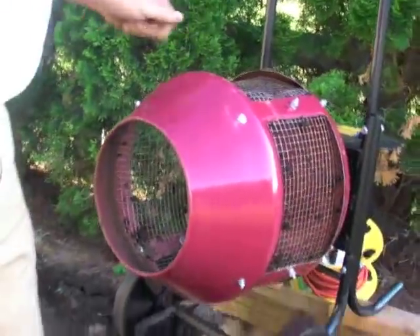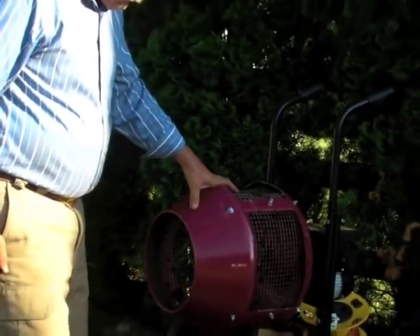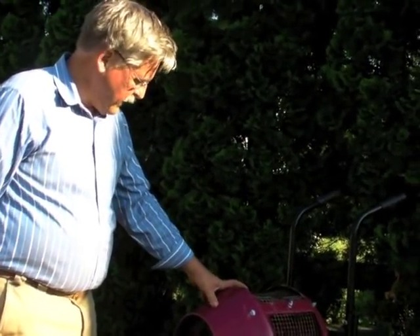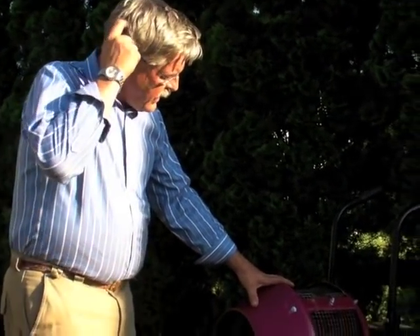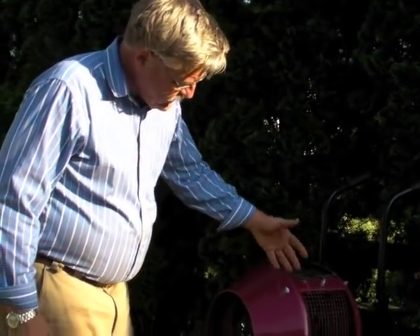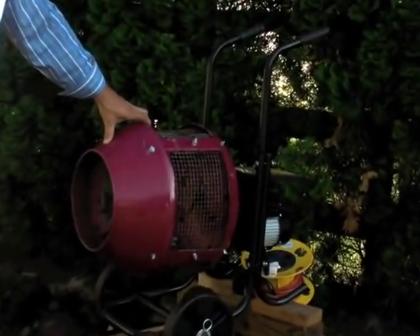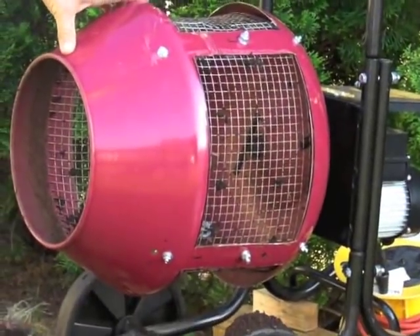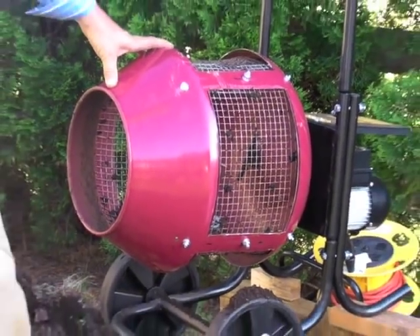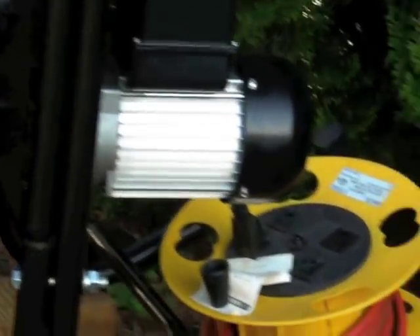Fundamentally, what I've done was take a small 2 cubic foot cement mixer — the kind you can get at Northern Tools for about $199. The reason I went this route is that it's a nice configuration: it's on a cart so you can move it around easily, and for a small application it does a really good job and gives you the right amount of material. It also has a motor and gearbox all built in, so I didn't have to worry about pulleys, belts, and things like that.